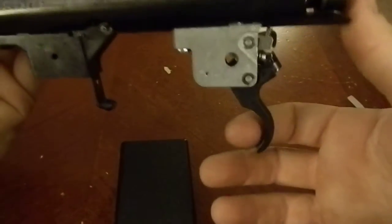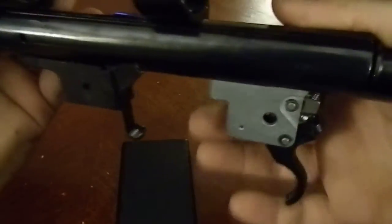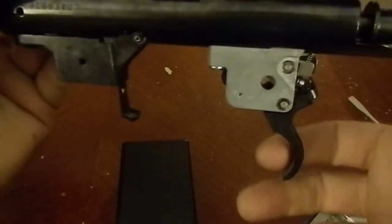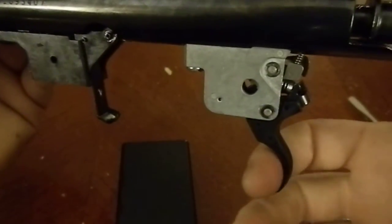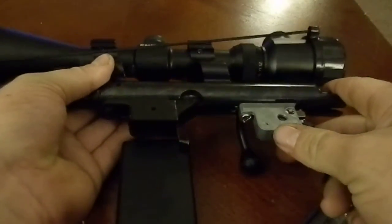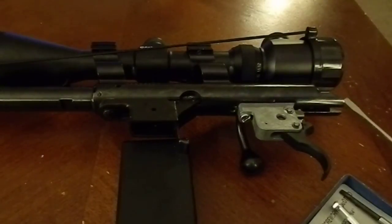And as you can see, I have a very light trigger pull — I'm guessing around maybe a pound, pound and a half. Very light. If you have any questions, just leave a comment and I'll get back to you as long as I know the answer. Thanks for watching, I hope this video helps, and enjoy shooting.